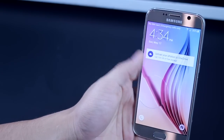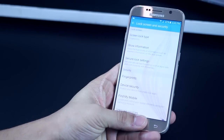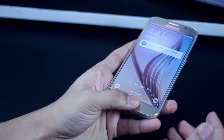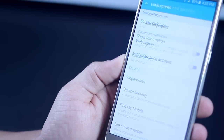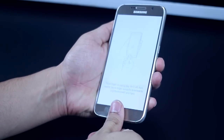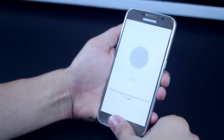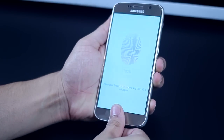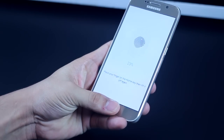We're all used to unlocking Samsung phones with a swipe across the lock screen, but with the fingerprint sensor on the S6, unlocking is really quick, secure, and without a swipe. It's even easier when you can unlock using your thumb in different angles. When adding your fingerprint, ensure that you give thumb impressions in various angles — diagonal, horizontal, and vertical positions — and you can do that with the left thumb as well.